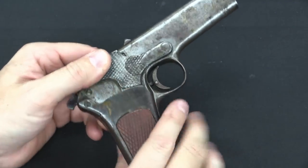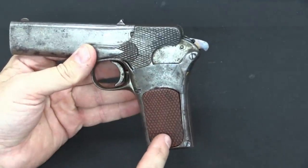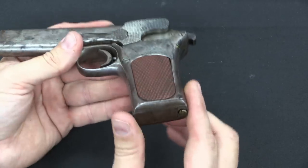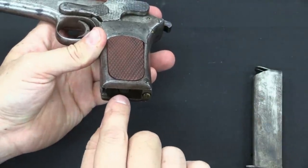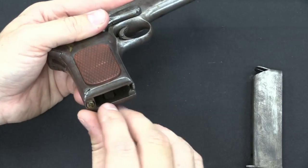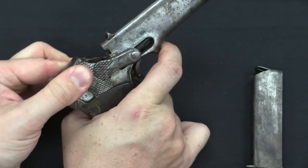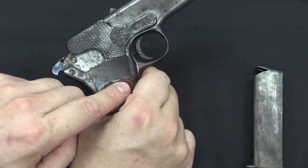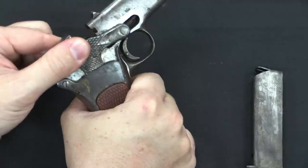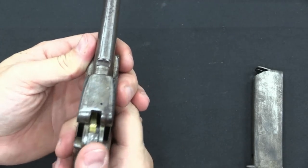There are two legs, one on each side, that come down all the way through the grip and end right about here. If I take the magazine out — there's a magazine release here on the front of the grip — you can see that's the end of the leg on that side, and there's one on the other side too. You can just see those pivoting a little bit when this goes back and forth, visible through the space between the grip and the frame.